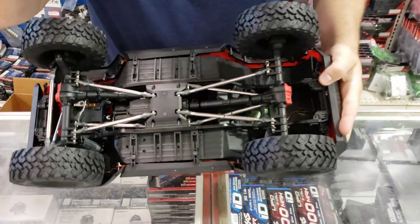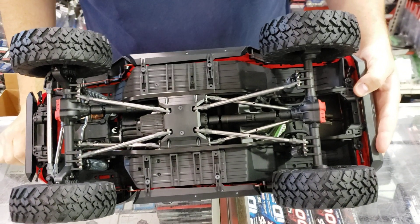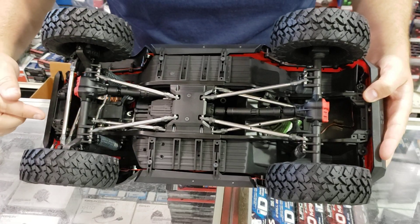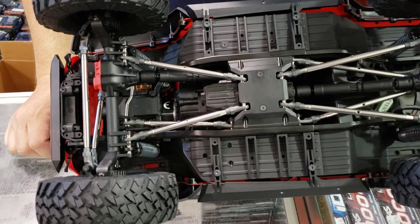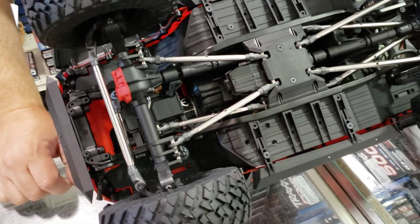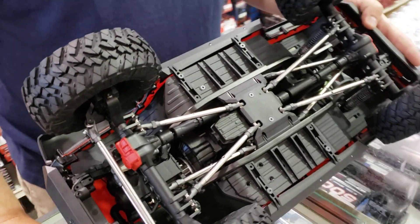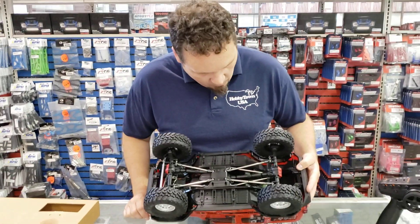Another nice thing: you've got the portal axles — the Axial portal axles. The other really cool thing about this truck, and probably one of the reasons why the price is a little bit higher for the ready-to-run version, is these are really thick links. A lot of ready-to-runs can kind of chintz out on you and either put plastic links or really thin links on there, but this one definitely has got the quality in there.